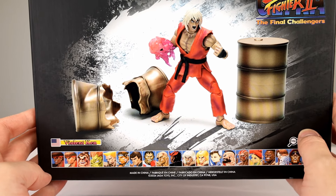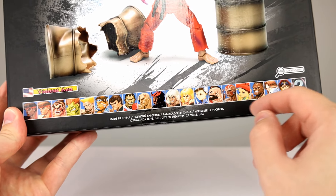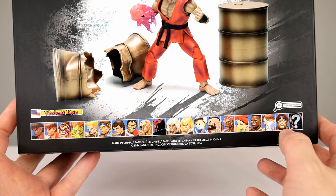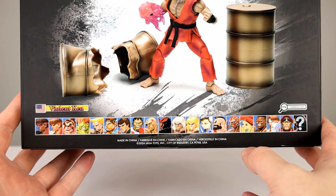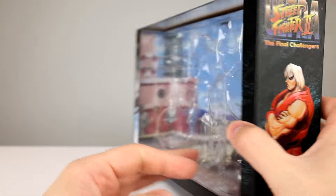On the back you get a photo — pretty darn cool. I love that they have the whole roster here because they're going to have the whole roster, and they've shown all of these at this point. I don't see a Shinokuma though — I think they're probably going to save that for next year's exclusive or some sort of other exclusive. Nice packaging.